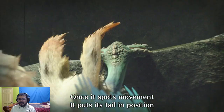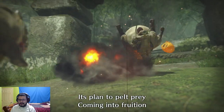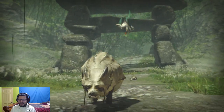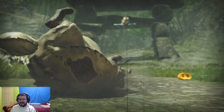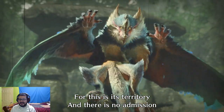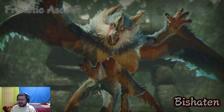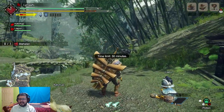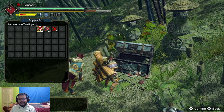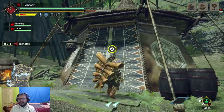Look at that monkey face — it puts its tail in position. What a troll! This is its territory and there is no admission. That's the trolliest monster so far, you guys. That guy just starts straight out bullying all those other little monsters, and to make things worse he even makes fun of them at the end.